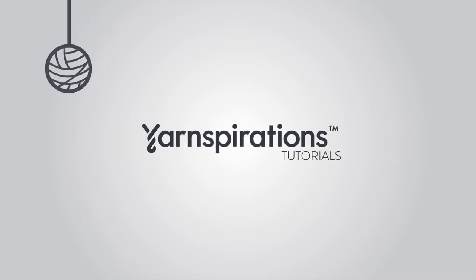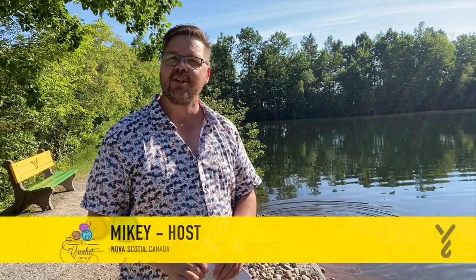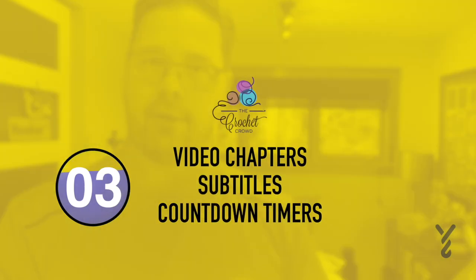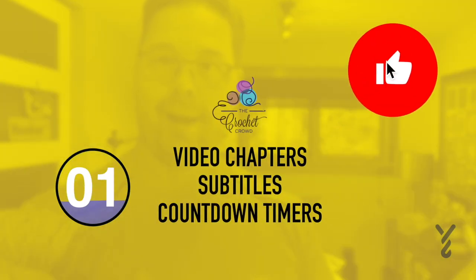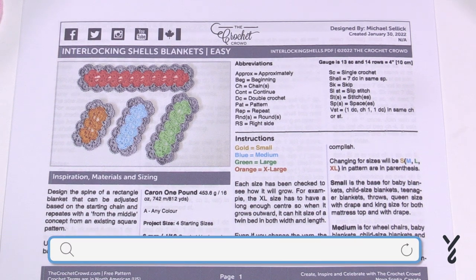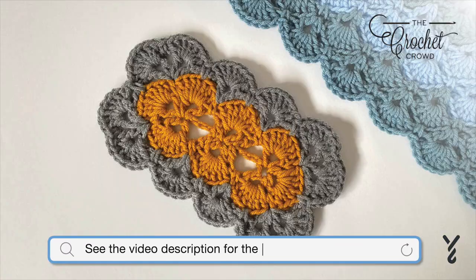Welcome to my channel. I'm here to inspire you, give you crochet advice, and help you along with your next project. If you enjoyed this pattern please give me a thumbs up or even comment so I can gauge your interest — it helps me know what to film next. Welcome back to The Crochet Crowd as well as my friends over at yarnspirations.com, and today we have the Interlocking Shells Blanket.